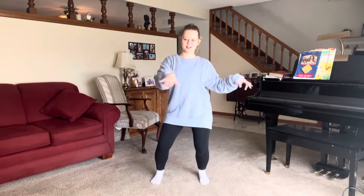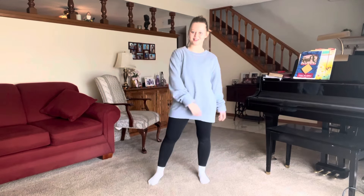One, two, three, up. Five, six, seven — it's Halloween. Two, three, up. Two, three, up. Excellent.